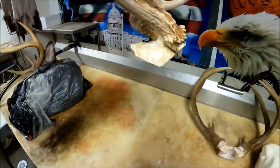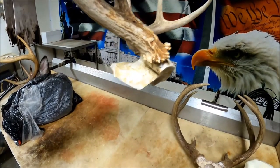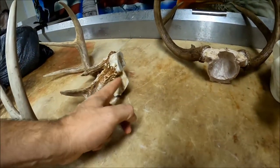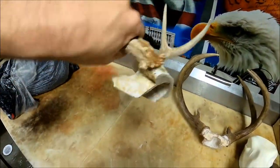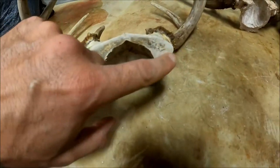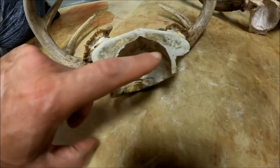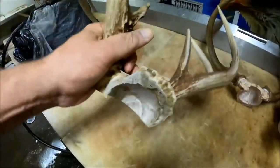You can see where that wedge has been cut — that's fairly typical of what most people do rather than cutting that straight line. The best way to trim it: where the skull comes in right back here before you get to the brain cavity, give it maybe an eighth of an inch in front of both of those marks and make your cut straight back.